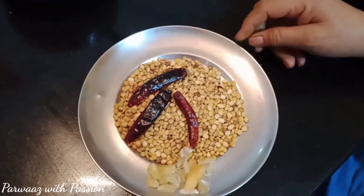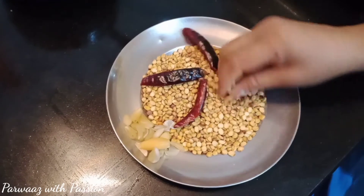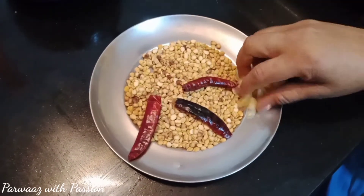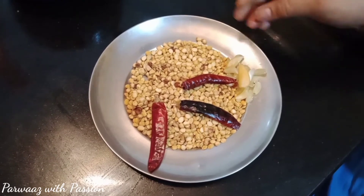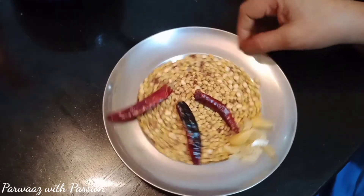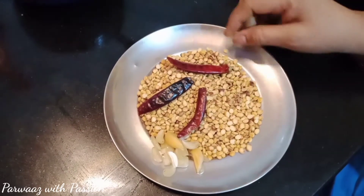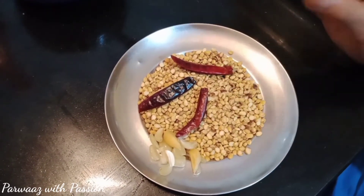अब इसके साथ चटनी बना लेंगे। चने की दाल को हल्का सा भून लिया, सूखी मिर्च भून ली, और आठ से दस लहसन के जवे। बहुत आसान रेसिपी है यह, लेकिन बहुत मस्तेदार होती है। चावल के साथ खाएं या पराठे के साथ — बहुत अच्छा लगता है। सारी चीज़ों को बारीक पीस लेंगे।